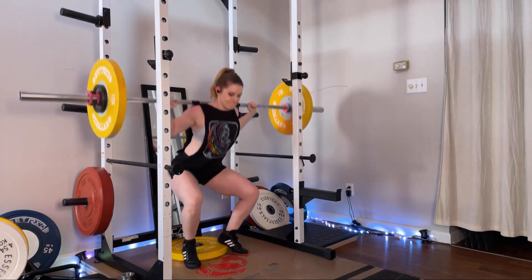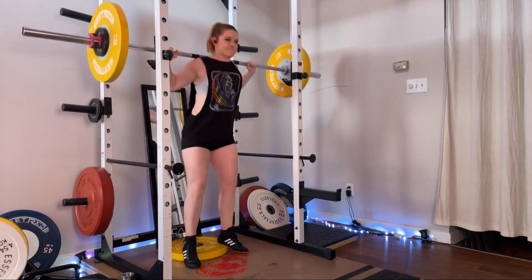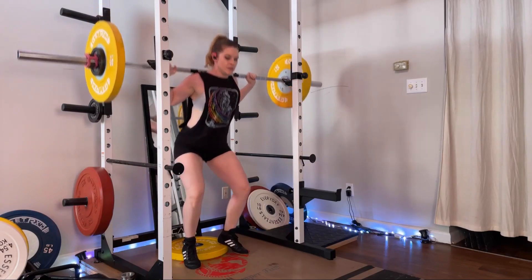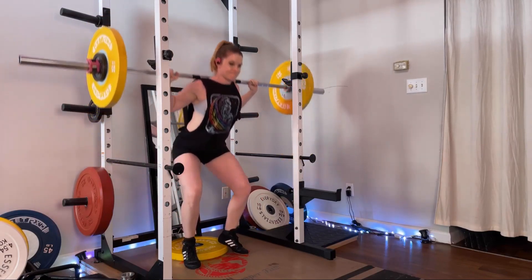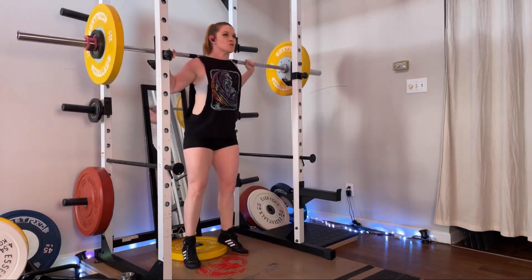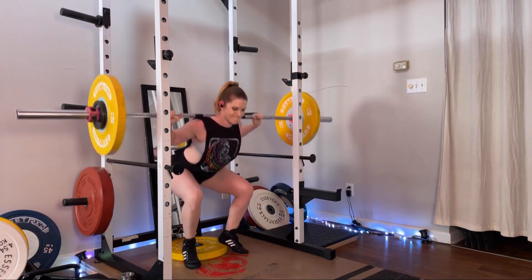You perform your squat exactly like you would with your heels on the ground, but your center of gravity is going to be a little bit more forward, and this is what is going to allow you to get more engagement in your quadriceps muscles — which is what makes this version of the exercise so good for developing your quads.